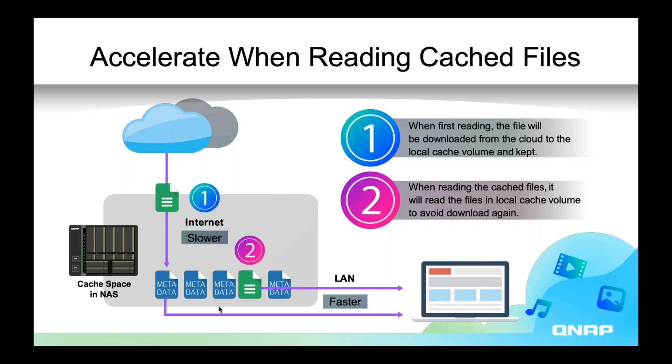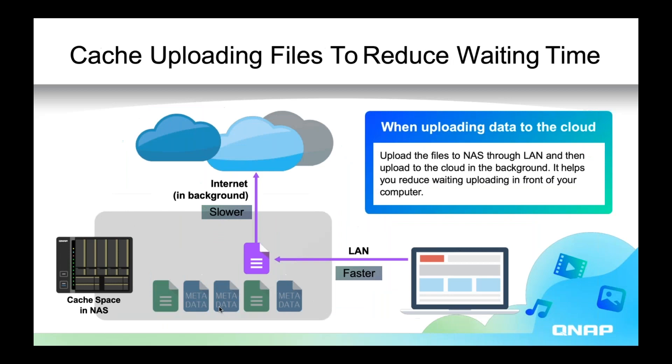For downloading from the cloud, cache makes that faster. For uploading to the cloud, that's also cached. Your computer, rather than going straight to the cloud through the internet and being limited by internet speeds, uploads to the NAS cache space at LAN speeds, and then the NAS in its own time uploads that to the cloud. So both uploads and downloads are faster because of the cache space.